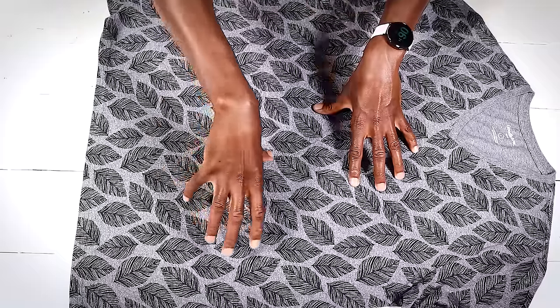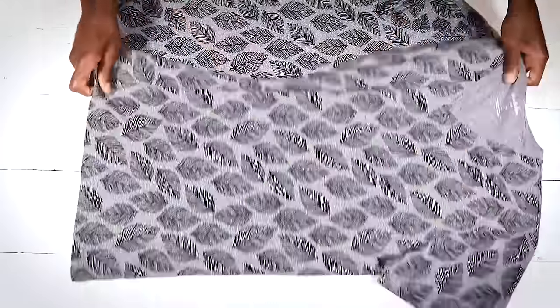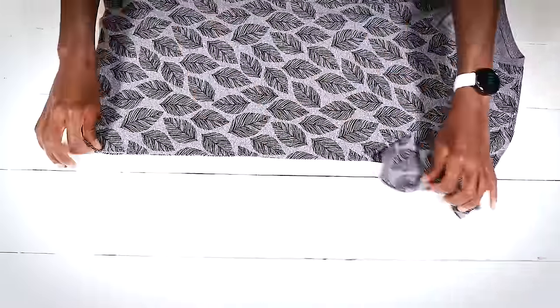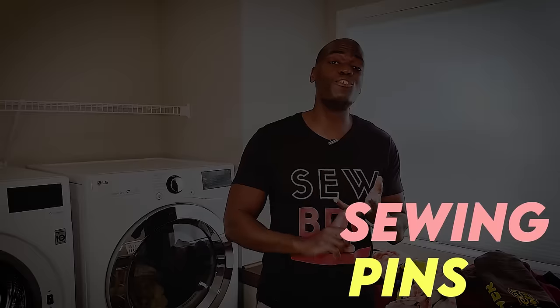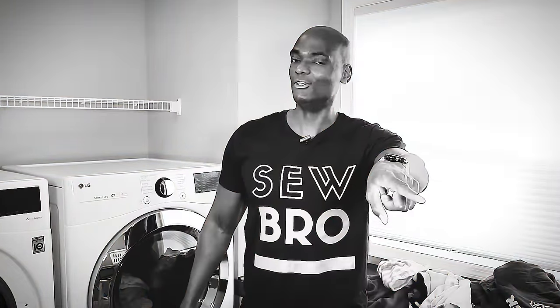We've got our shirt here, all ready to rock and roll and make it not look like this anymore. This is the side seam we're gonna be working with. First we need to get our materials ready: a sewing machine, some sewing pins, fabric scissors, a measuring tape, and pinking shears — but they're optional. Like super optional — don't go out and buy them specifically for this tutorial.